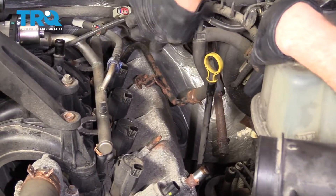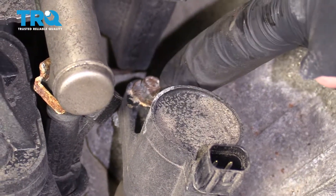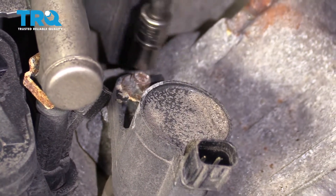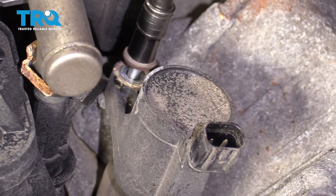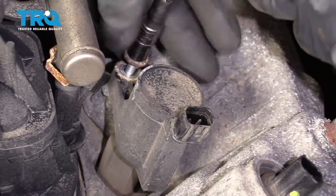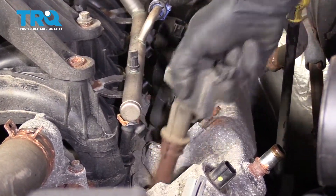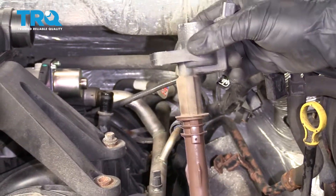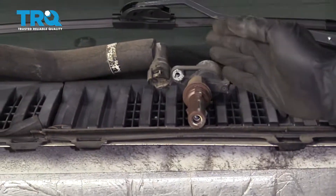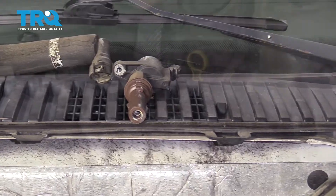Let's continue on by removing our ignition coils. You're going to find a mounting bolt on each one. Grab onto that, twist it and lift it up and out. We're going to do the same to all four, and when you take them out, put them in a spot where you can remember which order they came out of. The front cylinder can be on the left and then work your way to the rear as you go to the right.